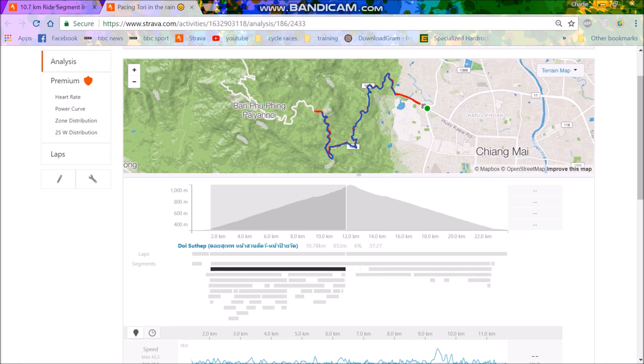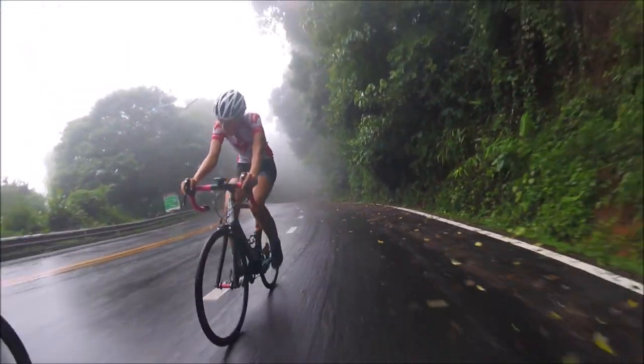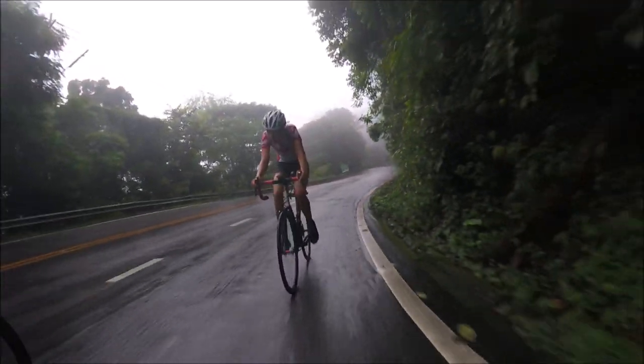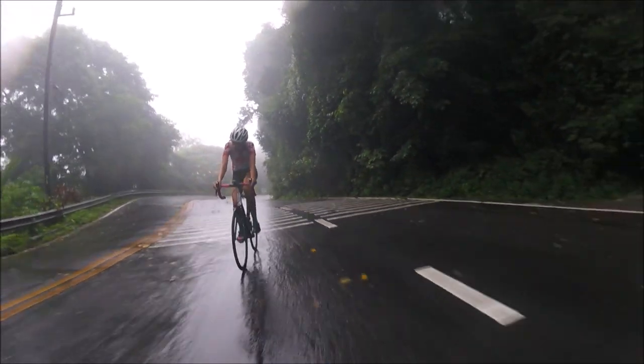It also depends on what sort of person you're pacing. If you're pacing someone heavier than you, it makes sense to drill it on the flat because they have more absolute watts for the same watts per kilo. If you're pacing someone lighter than you, don't drill the flat because they'll struggle — it's better to go harder on the steep uphills where their watts per kilo means they'll actually find it easier.